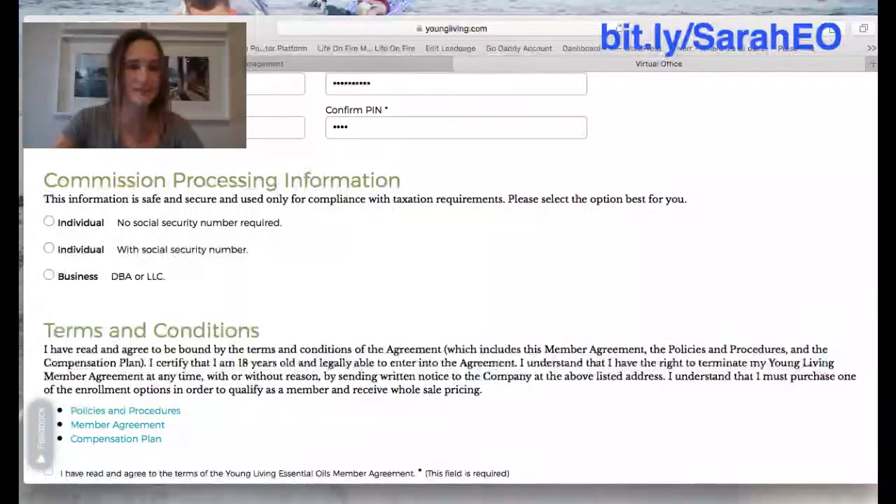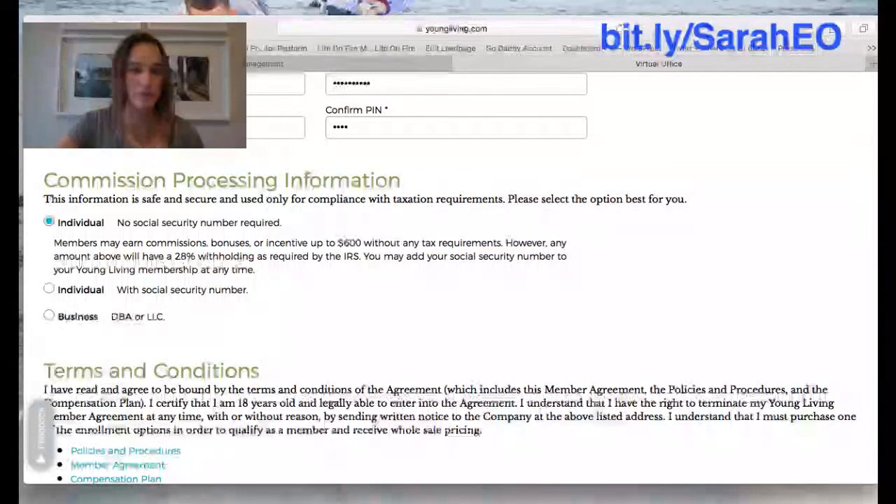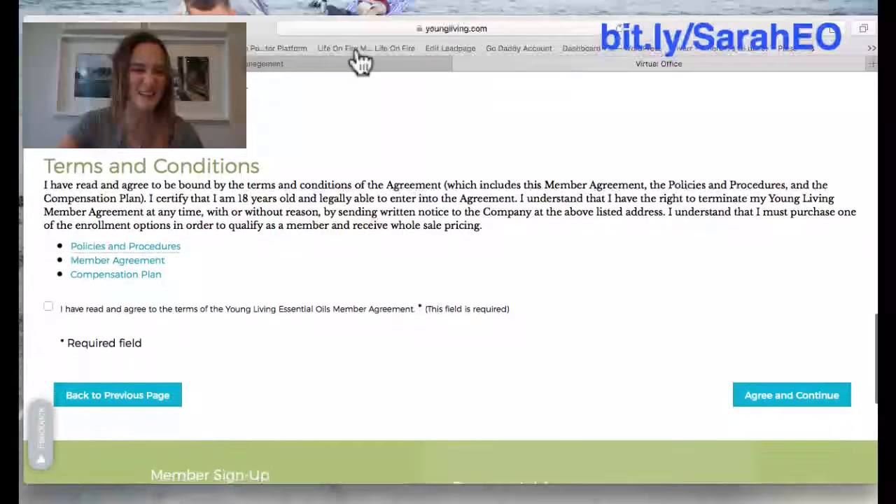Now you're going to get to an area where it asks for commission processing information. Most people are buying these kits and not doing them as a business, so what you'll choose is 'individual with no social security number required' — it's the first box, check that. That way you don't have to put in your social and you're not doing this as a business. If you did want to do it as a business, you can click the next box down and put your social in, or you can call Young Living later to add it for tax purposes.